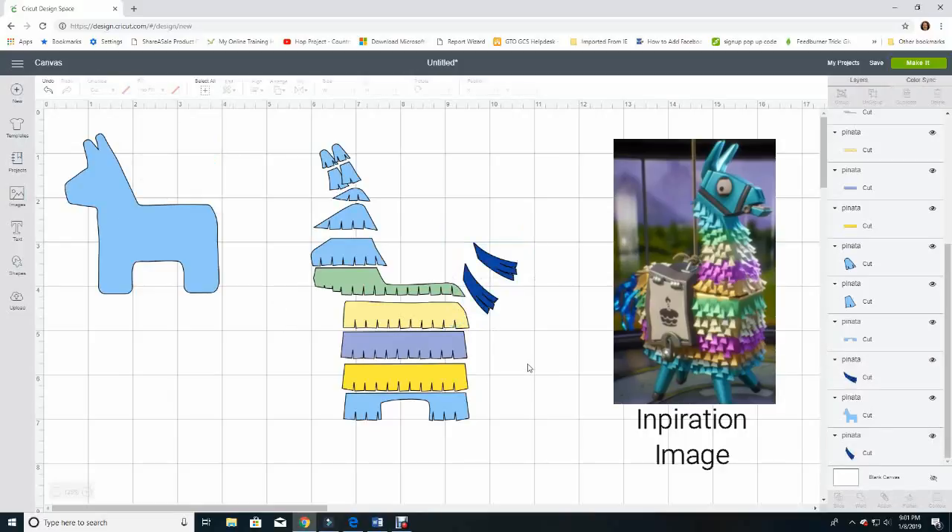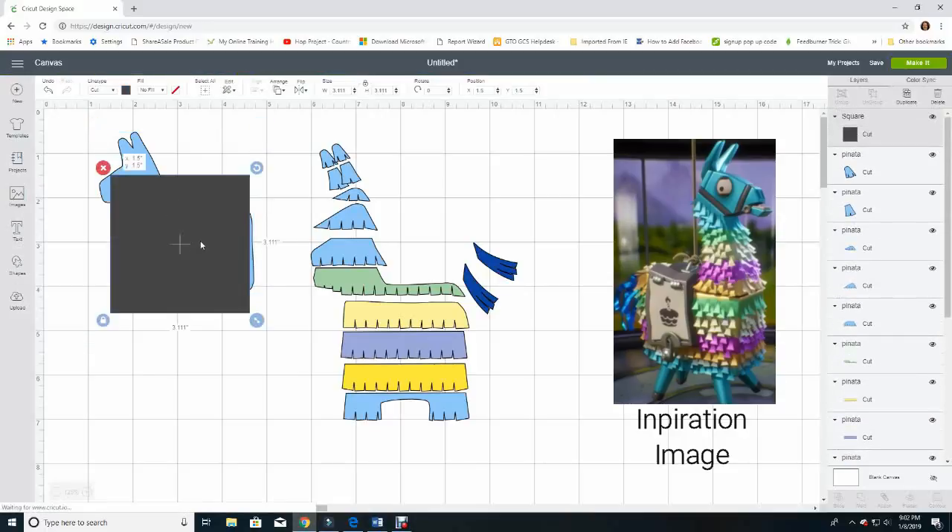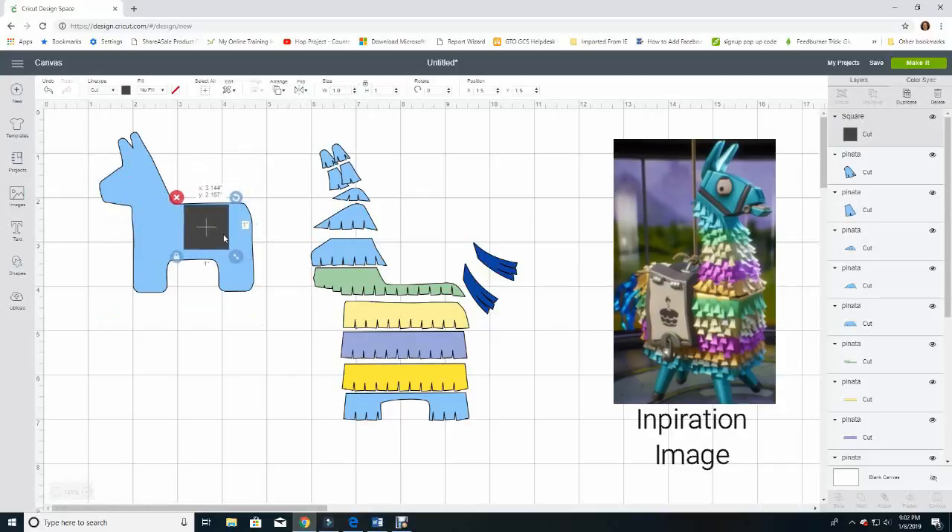Now we've got all the colors the way we'd like them. For cutting it out, I need to add a few custom pieces — this is where the from-scratch part comes in, so it better represents the llama from the game. He has a kind of lockbox saddle, so I'm going to create that simply. I'll hit Shapes and do a square, then change it to one inch wide — since proportions are locked it will be one inch high as well. I'll change this to a light gray to help me remember that paper color.